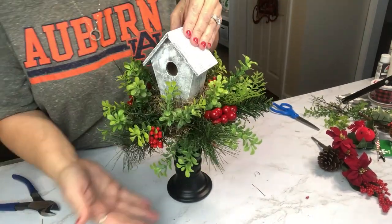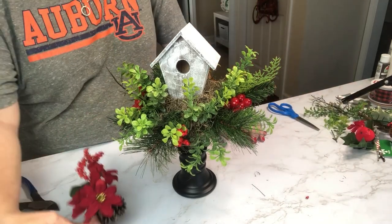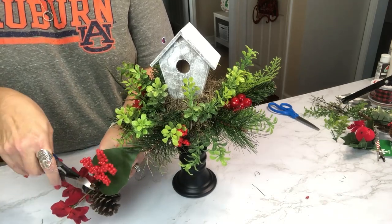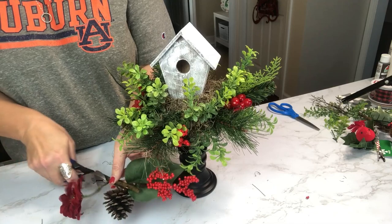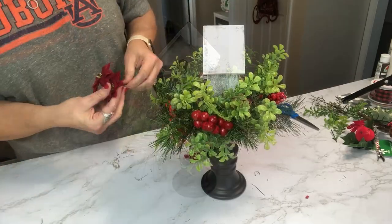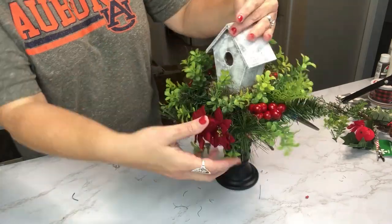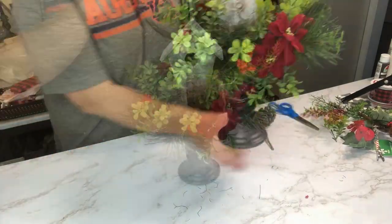Now that all the berries are in, I'm going to grab some poinsettias off of that one pick and place them in as well — they're petite and will make a great addition. I've always said you can make this your own. The neat thing about this centerpiece is it can be made for any season: spring, summer, fall. You can add spring flowers, fall leaves and foliage — this can make a beautiful centerpiece for all seasons.